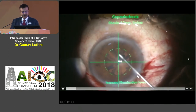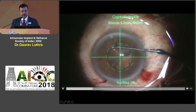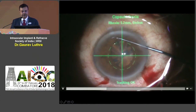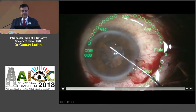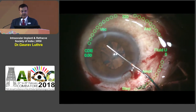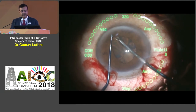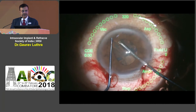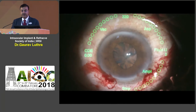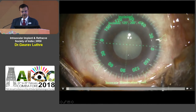There are other situations where the rhexis tends to run away. Here is a smallish pupil — as I was trying to make the rhexis following the Verion overlay, it ran out and came under the iris. I'm using a white-tipped manipulator to check where it went. Now I'm going to do a visco-mydriasis: in the area where the rhexis ran out I'm injecting viscoelastic, and you can see the pupil has dilated a little. I'll use a white-tipped spatula in the left hand to retrieve the rhexis using a bimanual technique.